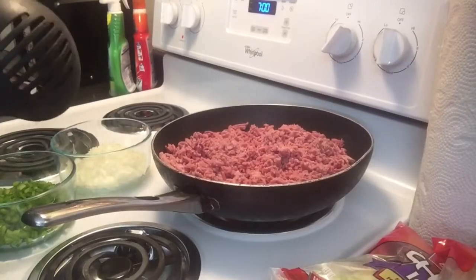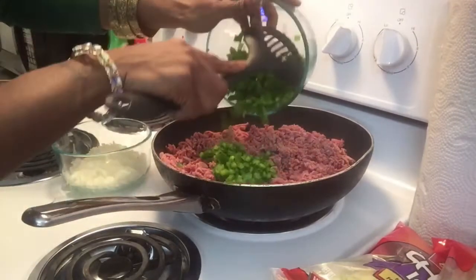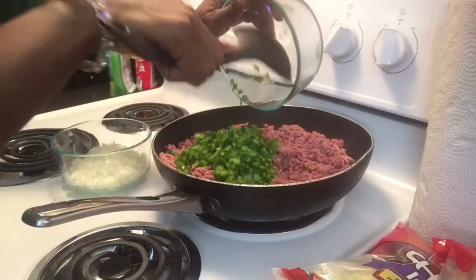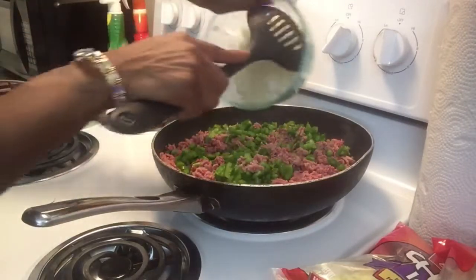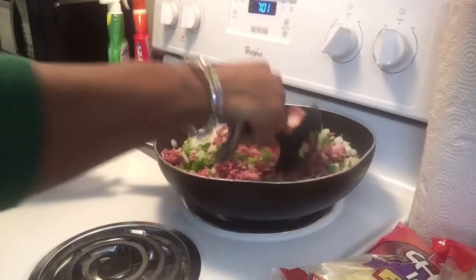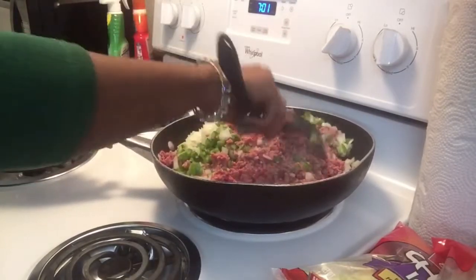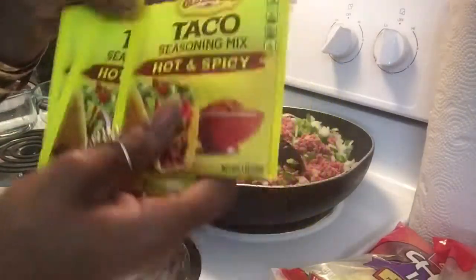Okay you guys, we have our hamburger on to brown, and this is your main part of your ultimate grande nachos. Just adding in your bell pepper and your seasoning, putting some onions in too. We'll just allow this to brown, washing and stirring it occasionally so it doesn't stick. Once it's brown we'll be adding in our taco seasoning mix - it's an easy night for us, most of our things are already cut for us.